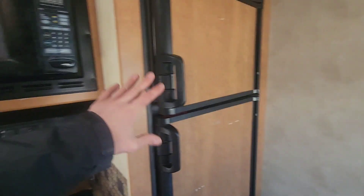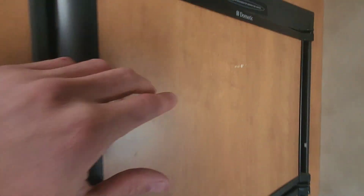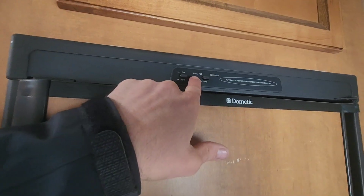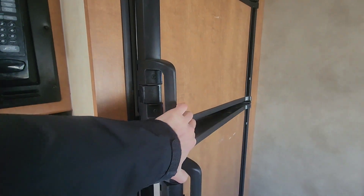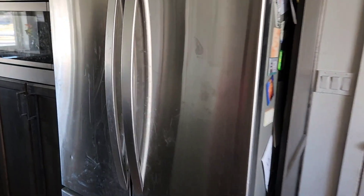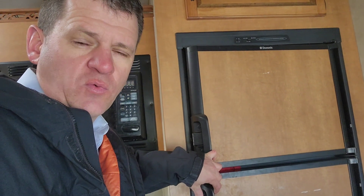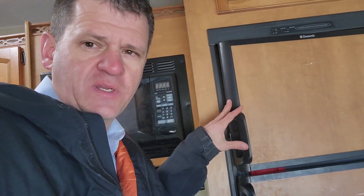Another thing I would change on a future RV: I would not get a dual-purpose, dual-fuel fridge — one that runs off propane or electricity. Because it can run on two fuels, these are super inefficient on electricity. Mine uses about three and a half times the power of my large house refrigerator. Nowadays they build RV fridges with a straight 120-volt or even a straight 12-volt option, which is way better.